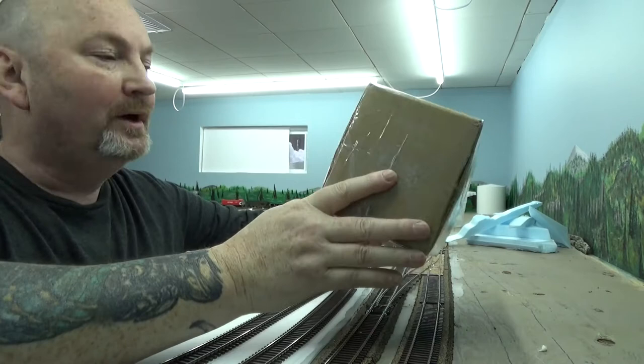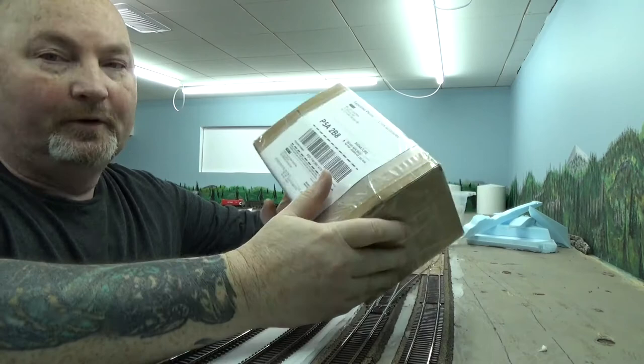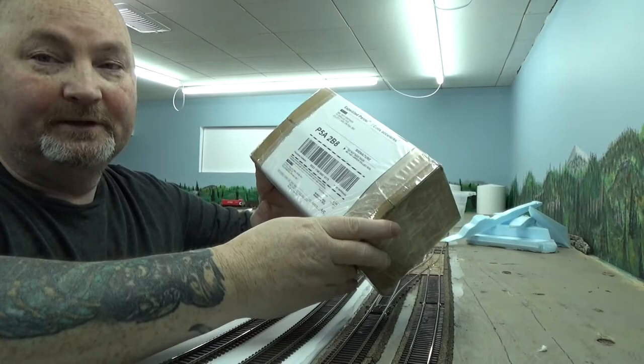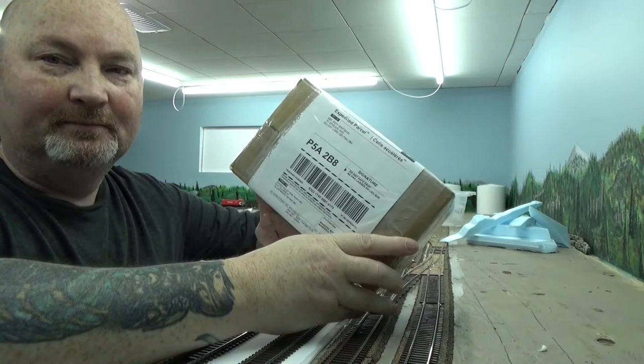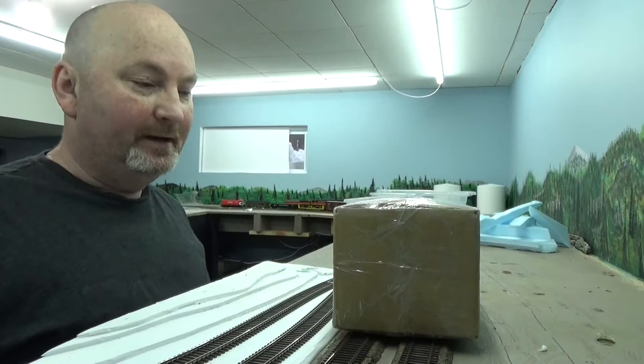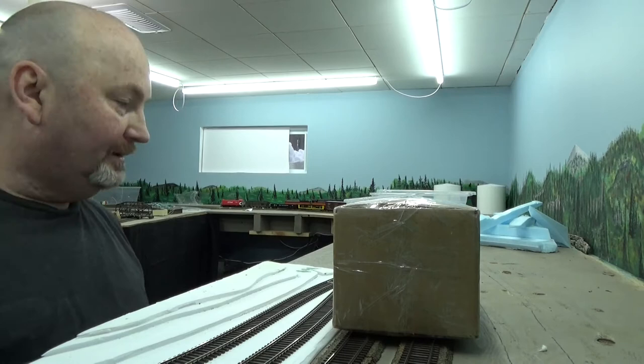I ordered a few things in to take care of some customers' projects and I was not expecting this parcel until Monday. The parcel I was expecting today won't be here until Monday. Somehow this one passed it on its way here. This one left Stoney Creek eight hours after the other one and arrived here today, so not sure how that works. Somehow in Sudbury the bigger parcel got left, so Monday I hope.